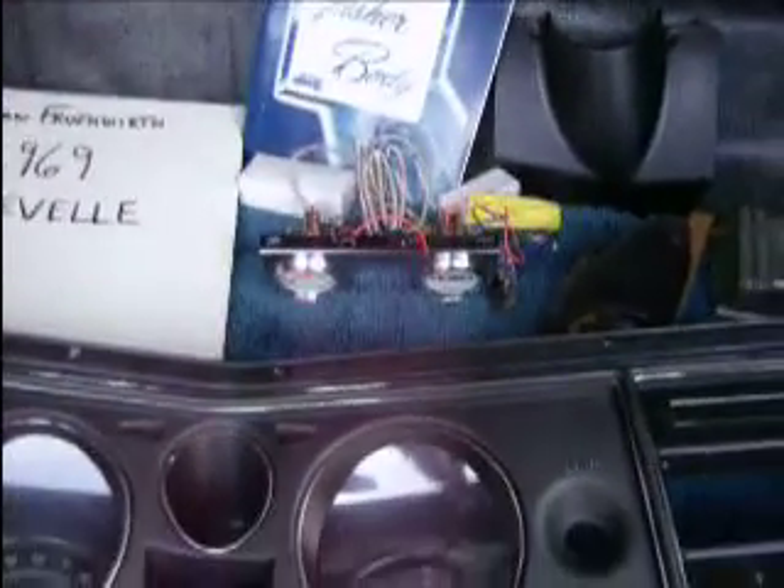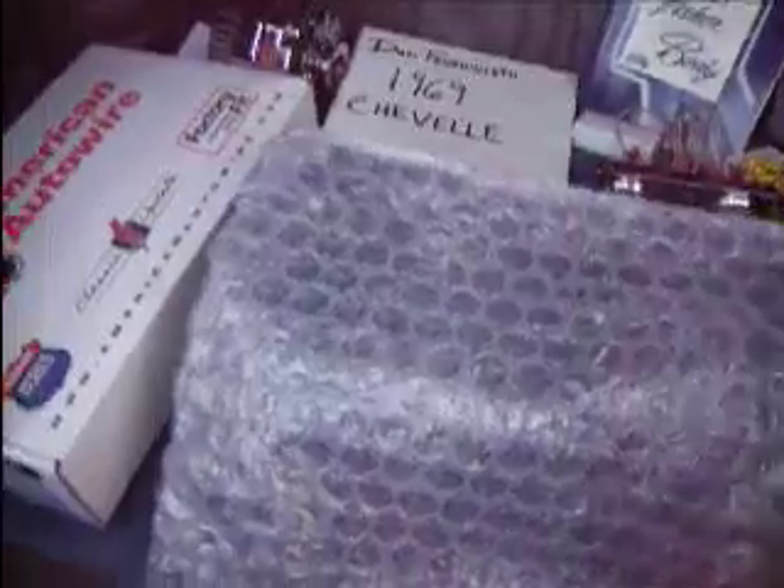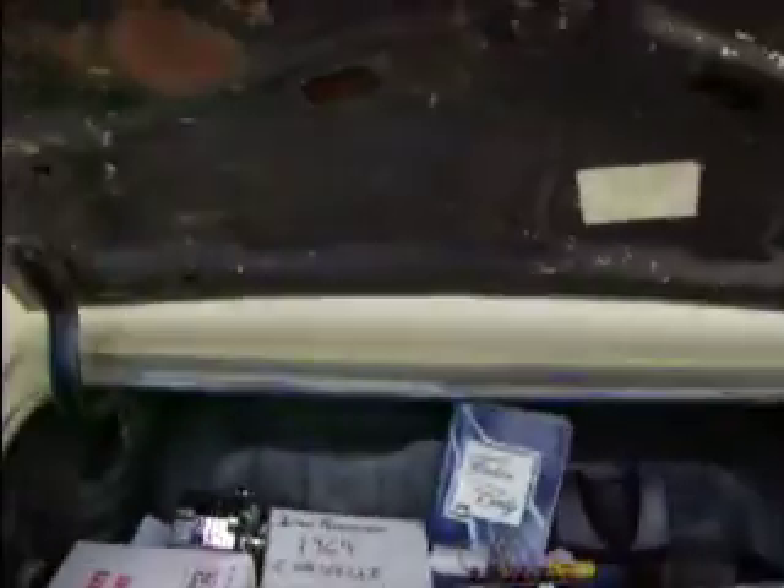Along with the hardware and some gauges, I threw the assembly manual in there and the body book, so these guys have what they need.